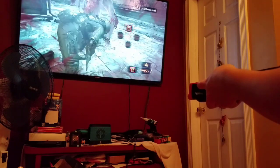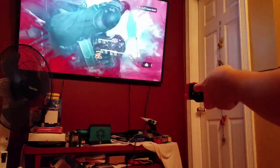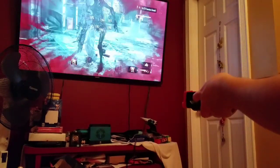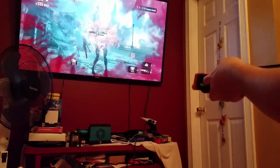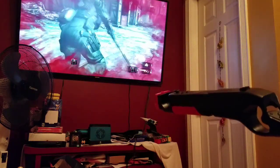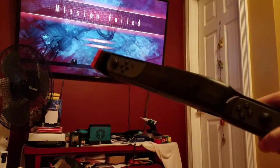Prepare these guys first though. I'm probably dead. Anyways, that's Resident Evil Revelations 2.